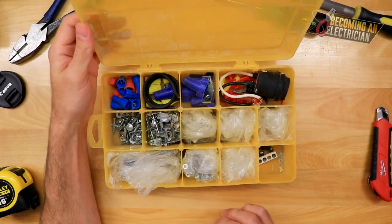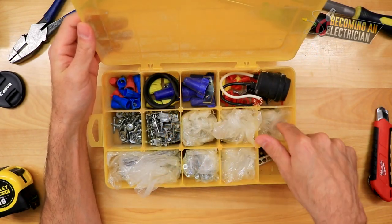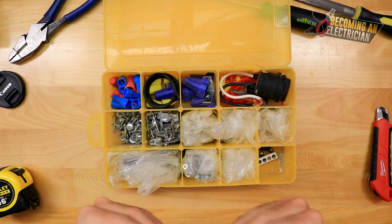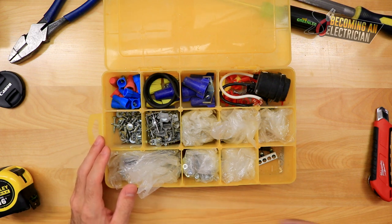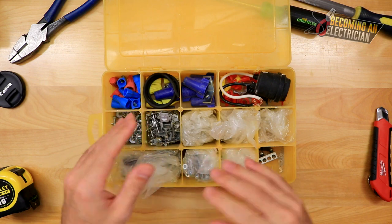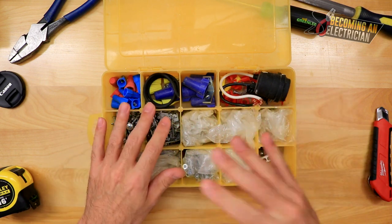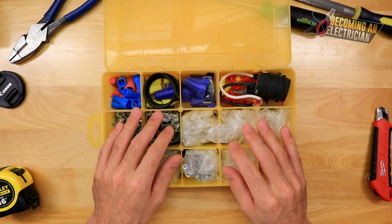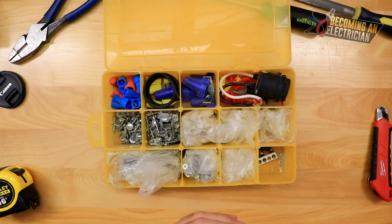So again this is called the carryall case. You might be wondering why I have these little bags in here. As an apprentice, many times you're thrown into really rushed situations, and honestly most of the time your journeyman is really unorganized. So if you as the apprentice can be really organized, the journeyman will really like to have you around because you're the one remembering things.